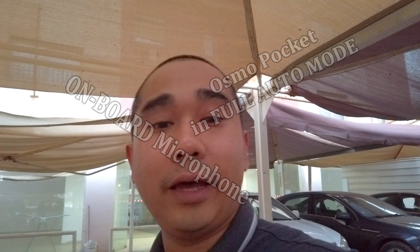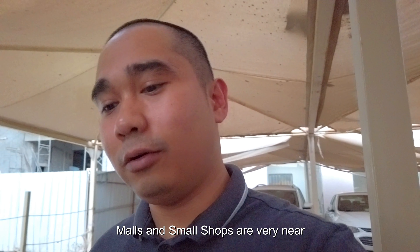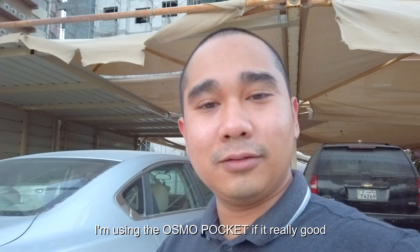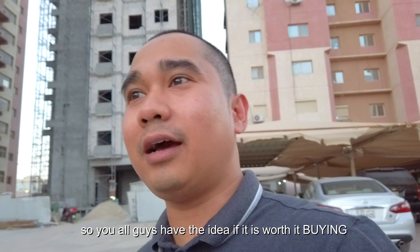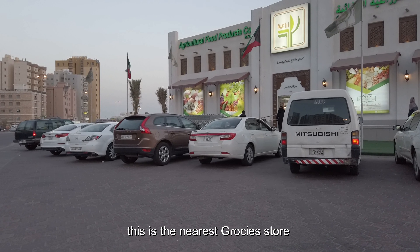Dito sa Kuwait madali lang mamili ng kailangan mo kasi malapit lang yung mall dito, o di kaya maliliit lang yung mga tindahan. Tapos gamit ko yung Osmo — tingnan natin kung maganda talaga, lalo na yung audio, para may idea kayo kung gusto nyong bumili nito o hindi. Dito lang kami bibili, malapit lang.